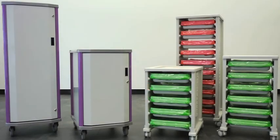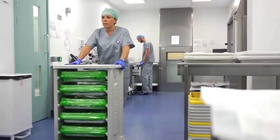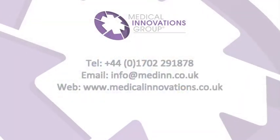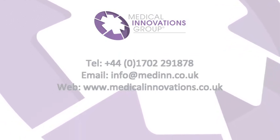The Cleanerscope system is designed to promote safety and improve the efficiency of your reprocessing cycle. To find out more about Cleanerscope, visit our website at www.medicalinnovations.co.uk.